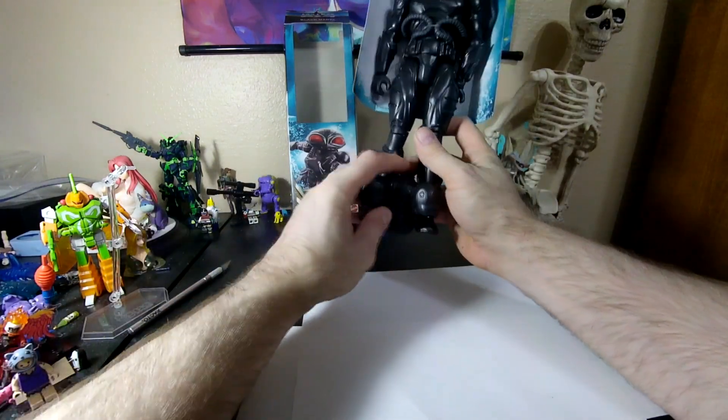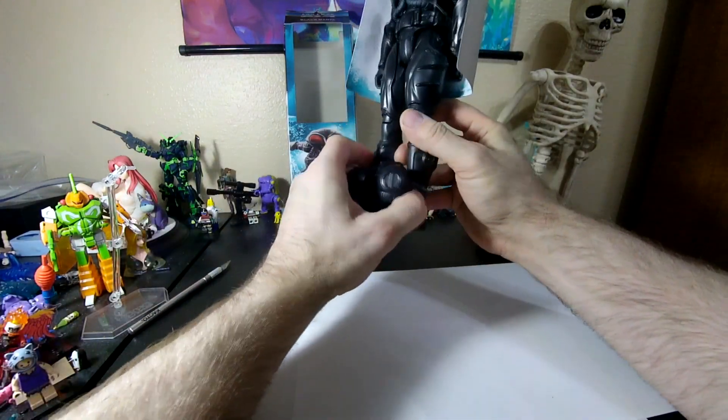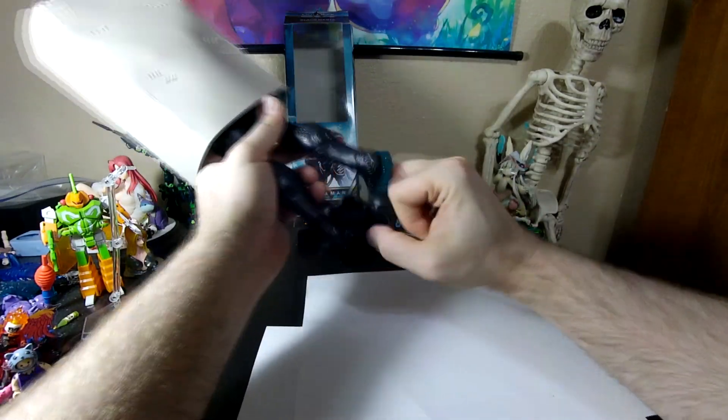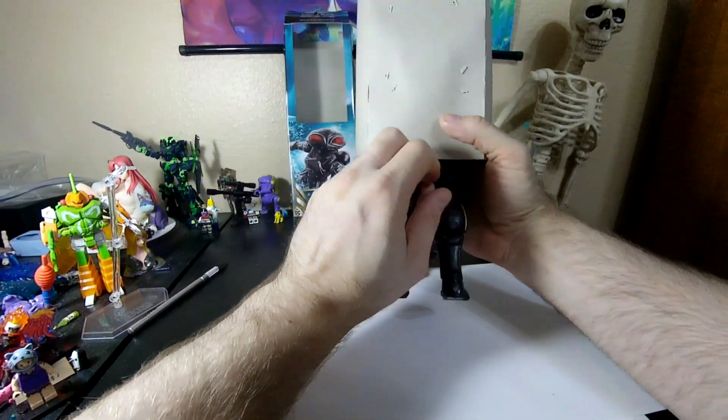Okay, what do we got here? What is this thing in between his legs? Oh, I think it's a backpack of some sort. And he's hopelessly trapped.